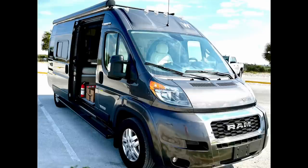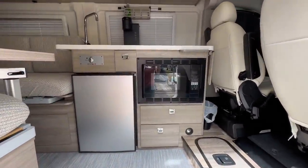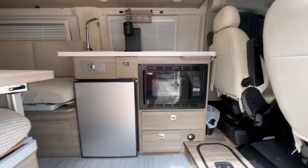Here's a walkthrough of our 2021 Winnebago Travato 59K. We'll start here coming through the sliding door into the kitchen area.